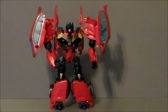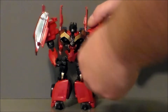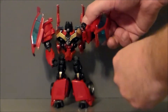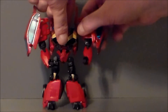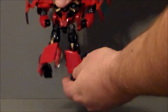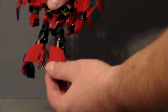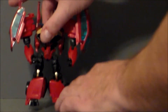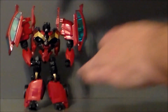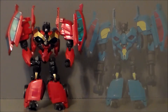As far as articulation goes on this figure, it's pretty much the same as the Rumble figure. His arms do move up and down, he's got a joint at the elbow, and he's got a swivel at the elbow. He has a ball joint at his leg, and he does have a knee. His foot doesn't really have that much articulation — it kind of goes in and out, but that's mainly for balance and for transformation. So let's go ahead and compare this guy to Rumble.